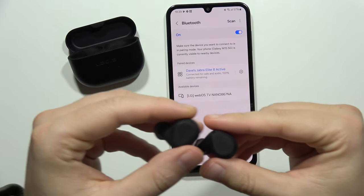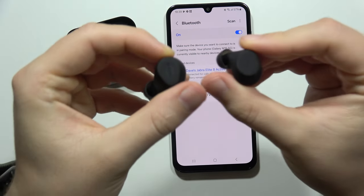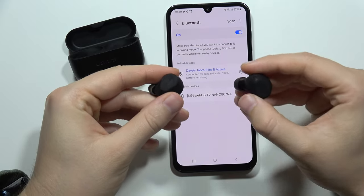Hey, let me show you how I can fix the issue when the left or the right earbud of the Jabra Elite 8 Active doesn't work.